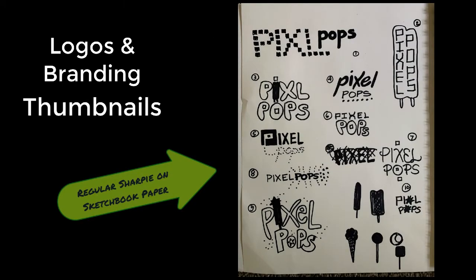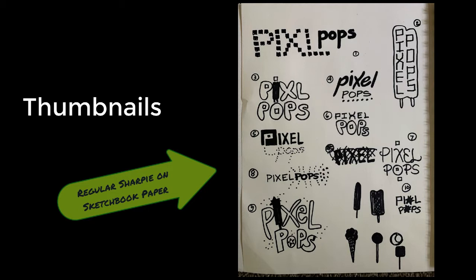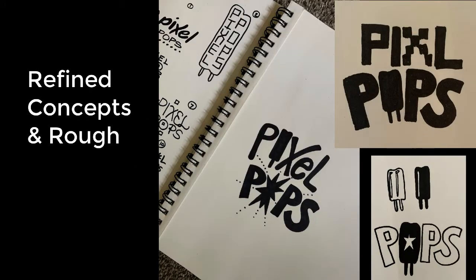Here are 10 thumbnails for Pixel Pops. Notice how the word pixel is spelled in two different ways as we're exploring this concept. The strongest thumbnails were refined and a final design was decided upon.